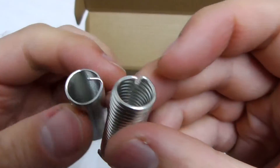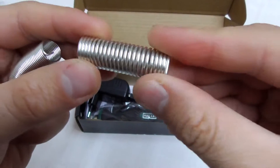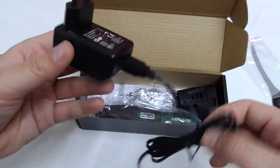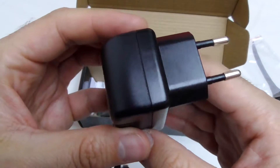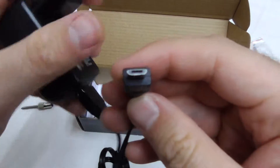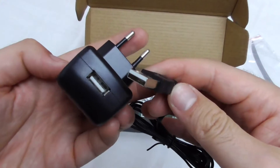You get these two solders — a thinner and thicker one. Here's a charger, 5 volts, 600 milliamps for 220 volts, and a micro USB. And that's a USB.